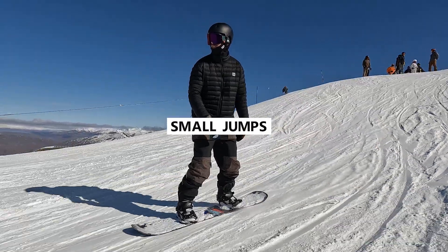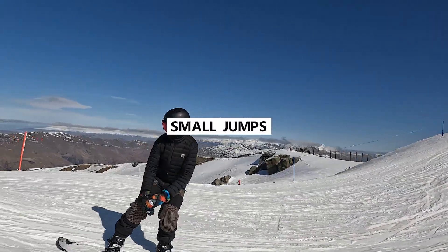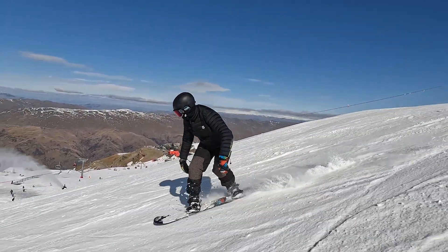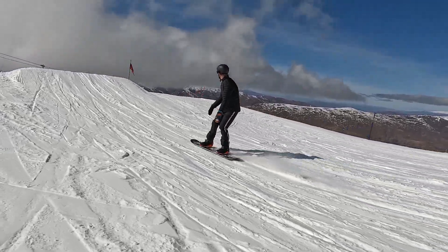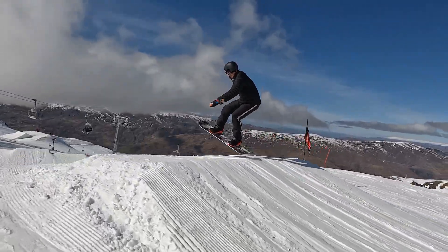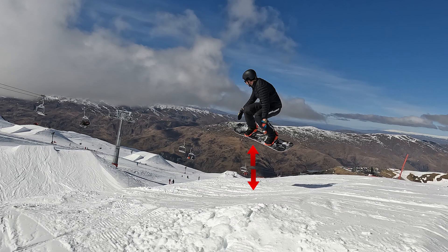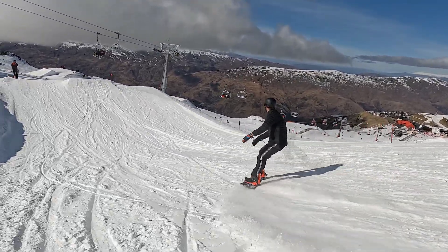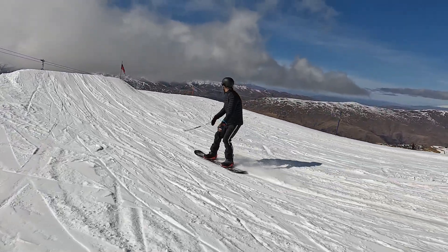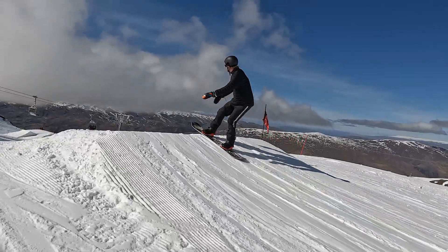When you're ready for your first small jump, definitely find the smallest jump you can. The nice thing about small jumps is that they're fairly low consequence, meaning that if you don't make it all the way to the landing and you come up short, it's not going to be the end of the world. Make sure the weather is fairly good, you have good visibility, the snow conditions are good, because you may take a few falls and you don't want it to be in icy conditions.